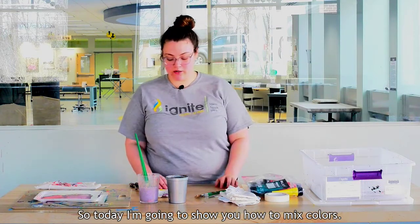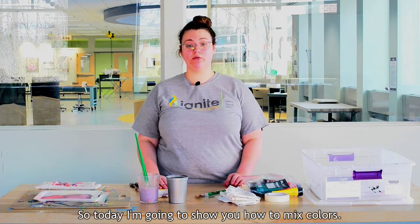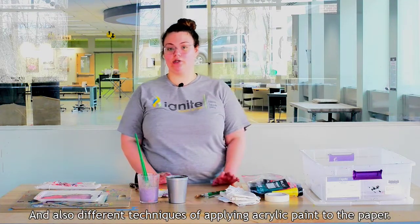Today I'm going to show you how to mix acrylic paints with a palette knife and also different techniques of applying acrylic paint to the paper.